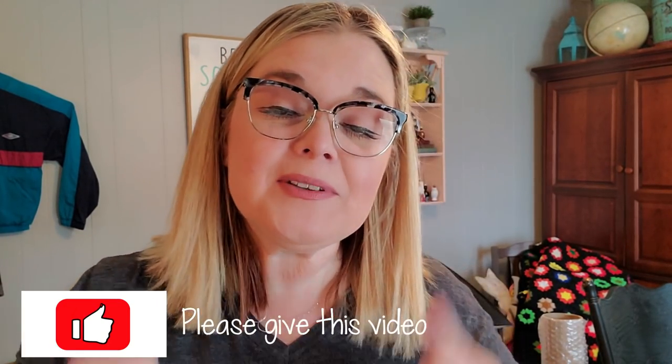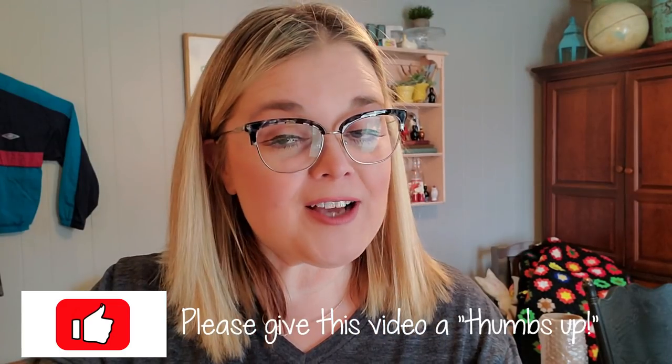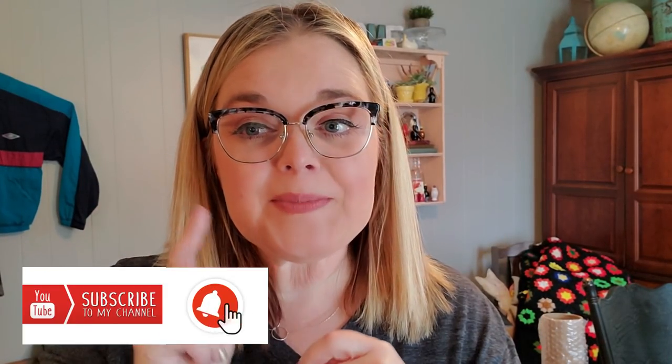I hope this video helped you learn how to best package breakable items that you sell on eBay, Etsy, or whatever platform you use. You do not have to do the embellishments and tissue paper — I just enjoy doing it. I like the fact that when my customer opens a package they get a little surprise, and I have gotten repeat customers because they see that I take pride and care when I package items, so they feel safer ordering from me in the future. If you enjoyed this video, please give it a thumbs up, subscribe, and hit the bell notification so you'll be notified every time I upload. I'll see you guys later — bye!